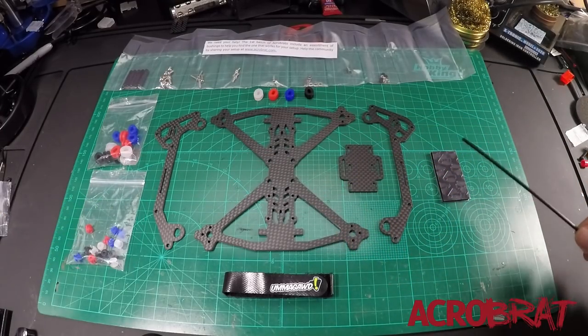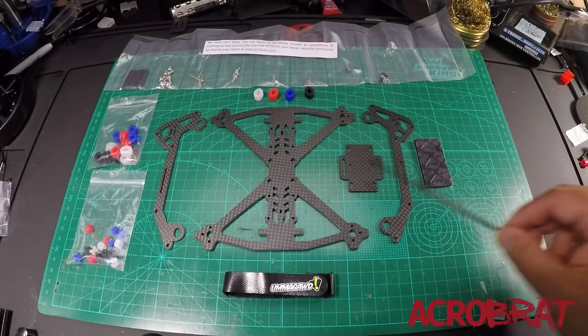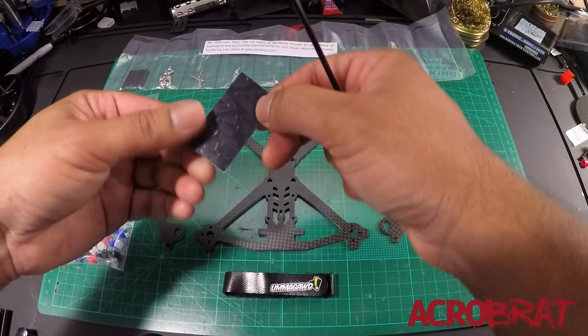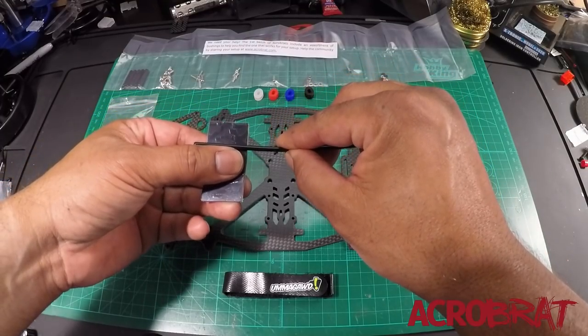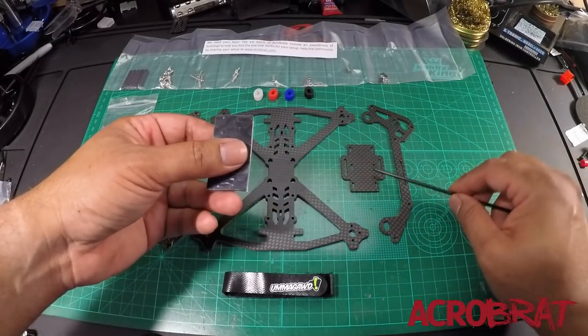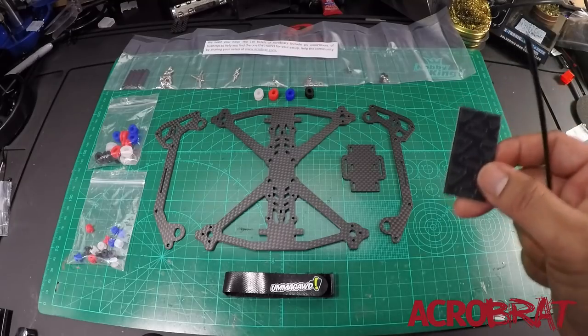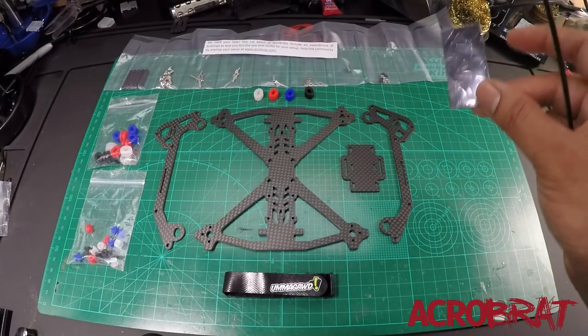Aside from the frame, you've got some hardware, some bushings — I'm going to talk about those in a bit more detail. You have a piece of Umagrip battery pad, which is obviously for your battery plate. A note: you don't want to use this whole thing, you don't even want to use half. You want to use just a little bit — about that much — and you're going to put it in the middle of the battery pad. Its main purpose is to make sure the battery doesn't slide. That's it, and I'll go into more detail as to why.